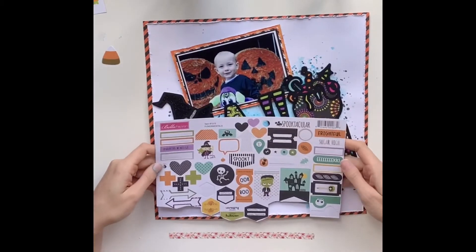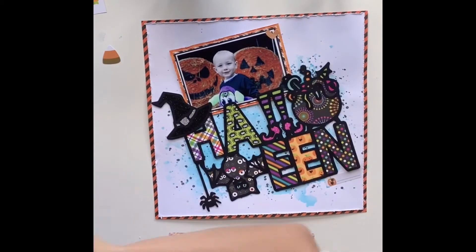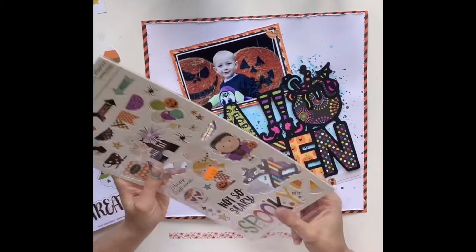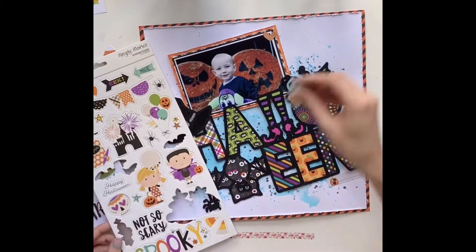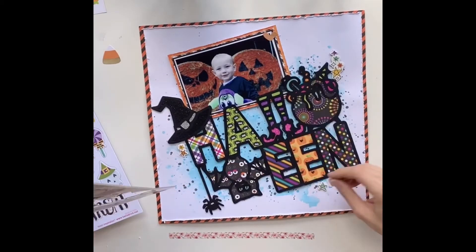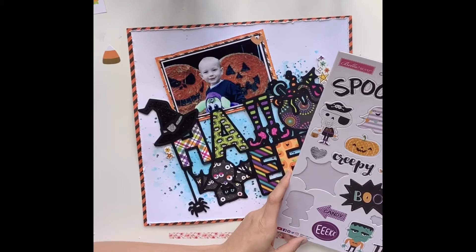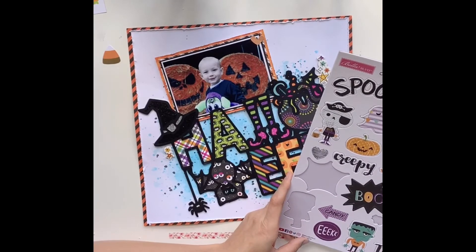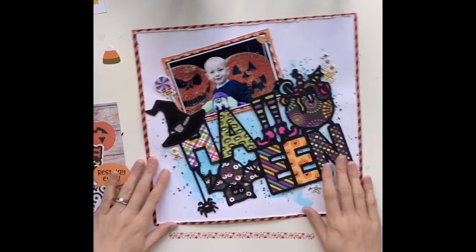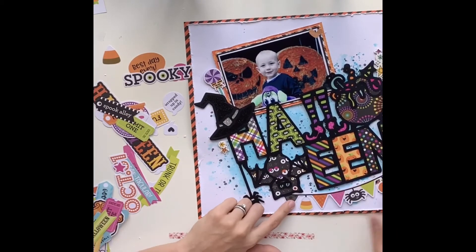Now I'm happy with the placement of everything and it's all stuck down. I start working on my embellishments. My Halloween stash is made up of a multitude of different collections — I love Halloween, so I've got bits and pieces from everywhere. I've got a chipboard sheet from Simple Stories, and this big 12 by 12 one is by Bella Boulevard. I'm just selecting bits and pieces that work well with my theme or the color scheme.